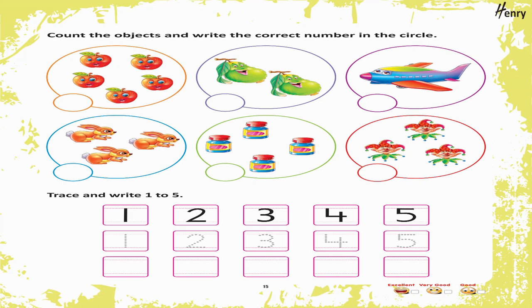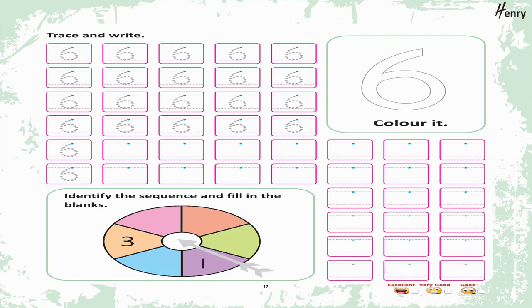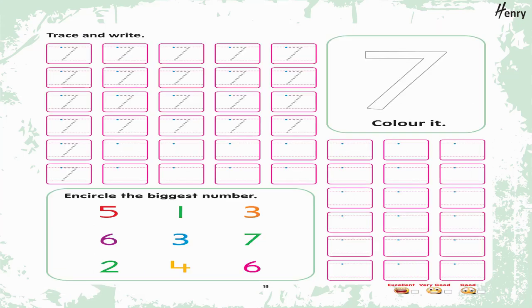Count the objects and write the correct number in the circle. Trace and write one to five. 6. Trace the number. Trace and write. 6. Color it. Identify the sequence and fill in the blanks.